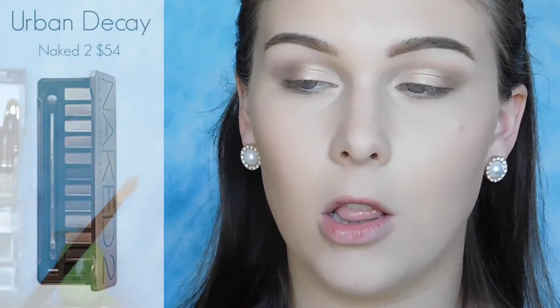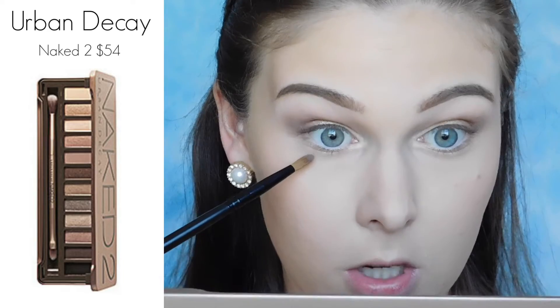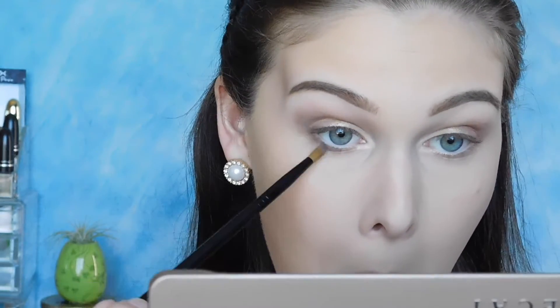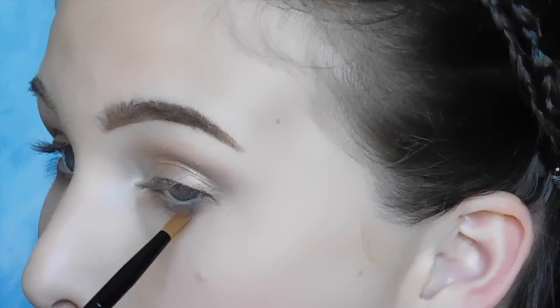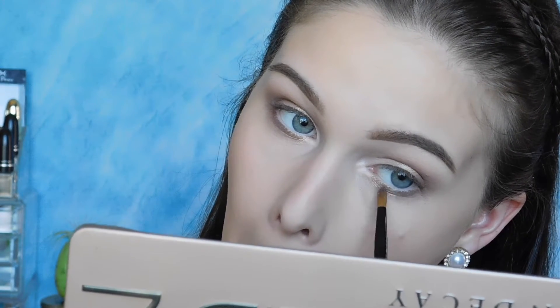To go back and finish the bottom part of my eyes, I'm picking up the shade Cheese on just a longer-haired pencil brush and I'm just running that pretty much from the middle of my eyeball along my lower lash line, back. Now I'm picking up the shade Half Baked on that same long-haired pencil brush and taking that from my inner corner highlight to the middle of my eye, right where I run into the Cheese. And I'm just blending those two together really lightly.